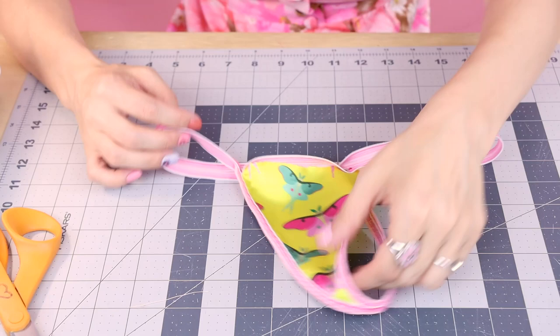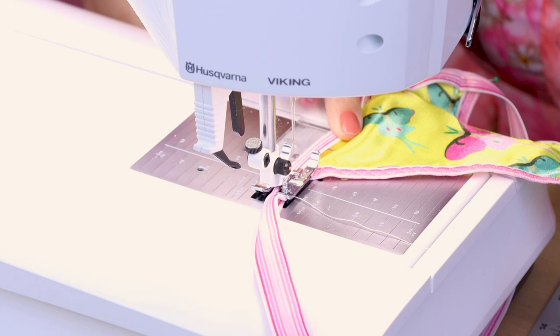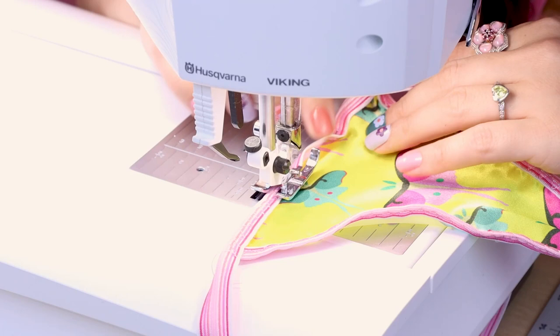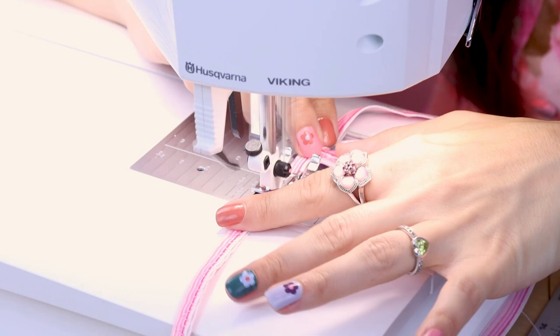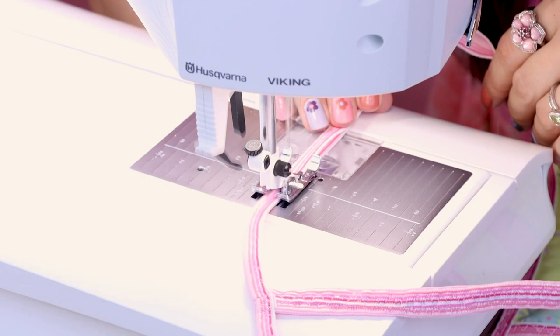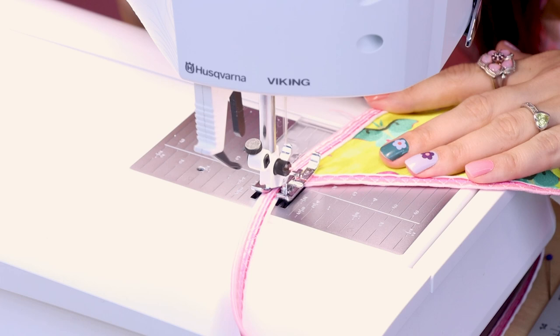We are going to zigzag all the way around the waist to create that nice narrow piece of elastic at the waist too — making it that g-string that's barely there and just made out of strings. Don't forget to test out your zigzag stitch and make sure it's the right width and length. When you get to that back piece, take your time going over it because it's going to be really bulky — you might need to give it a slight pull, but don't pull too much or you could break your needle or snap your thread. When you get to where you started, backstitch and cut.